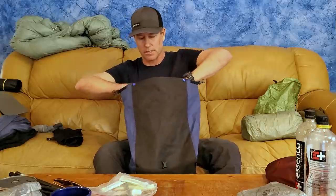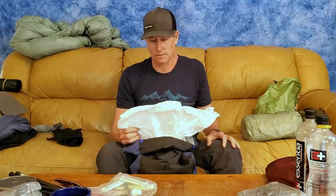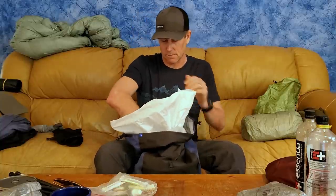Inside my pack I use a trash compactor bag as a pack liner. I recently made a video showing why — we actually swam across a river this summer with our packs and all gear inside the trash compactor bag stayed completely dry. A very inexpensive way to keep your stuff protected.